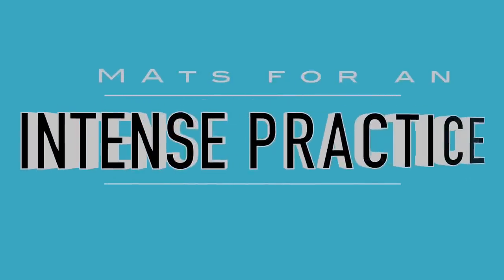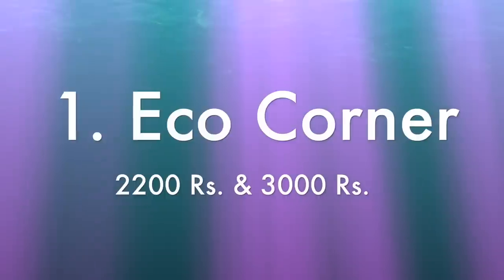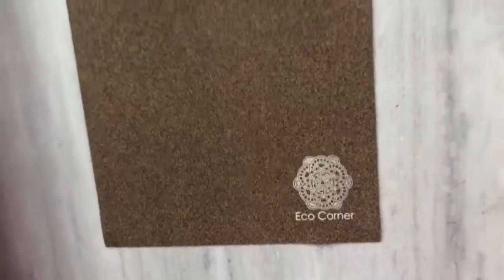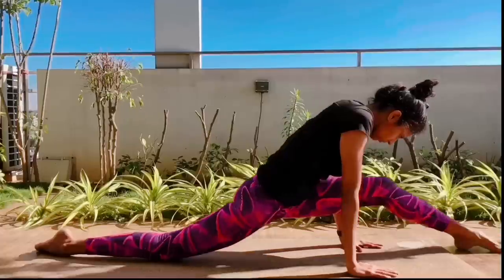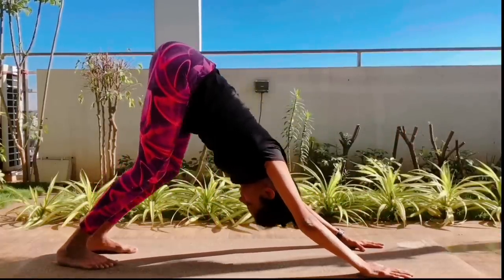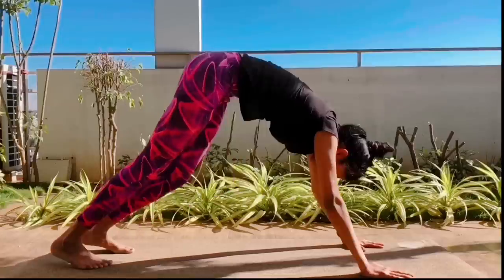Coming to the next category — mats for an intense practice. These are mats that can handle your vinyasa flows, hot yoga, Ashtanga, and anything else you can think of. Many of them are made of natural rubber in combination with another material. The first mat in this category is the Eco Corner yoga mat — a cork and natural rubber yoga mat. The grip is very high — both bottom and top grip from beginning to end — and it's very sweat absorbent as well.